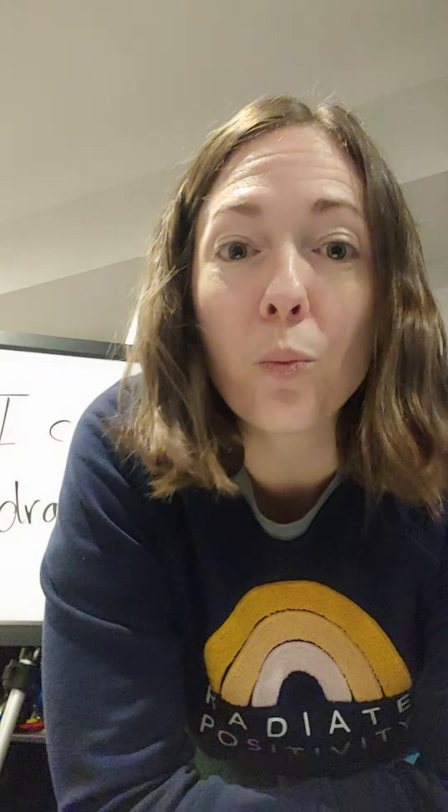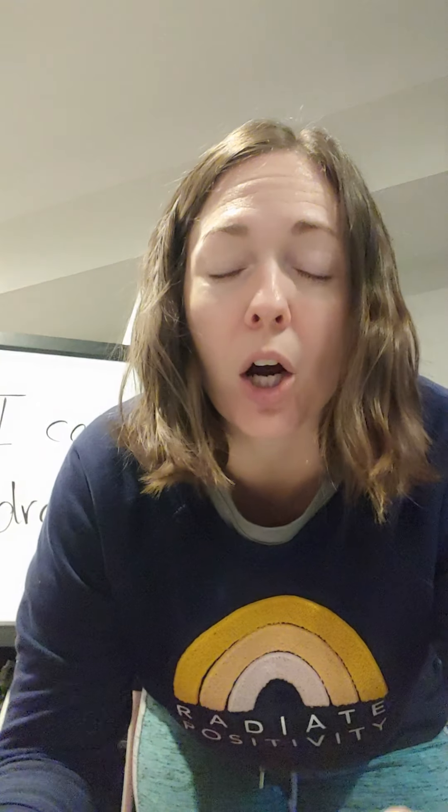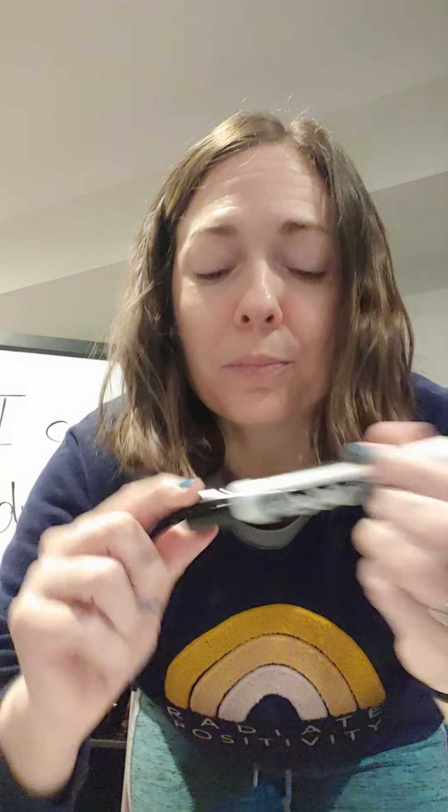Using Skype or Zoom or Google Meet, this is an opportunity to show them that you are still learning wonderful, fun, creative things. So let's look at our I can statement real quick: I can make my drawing move.